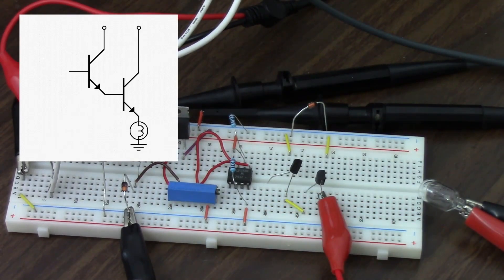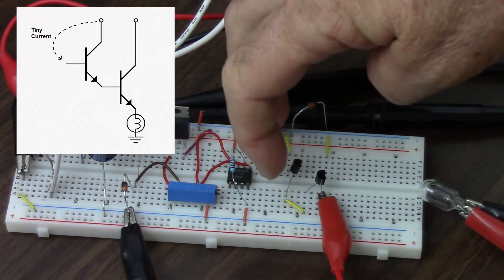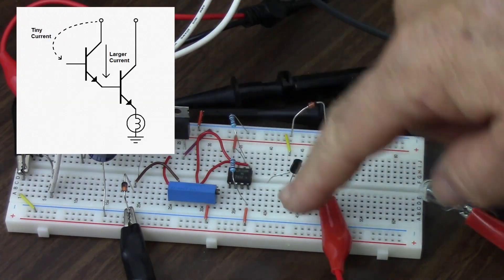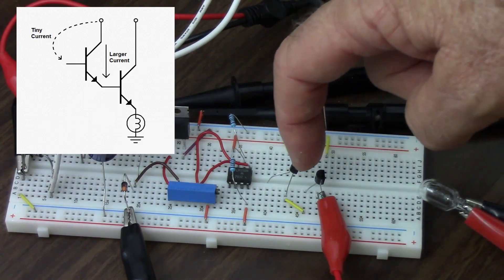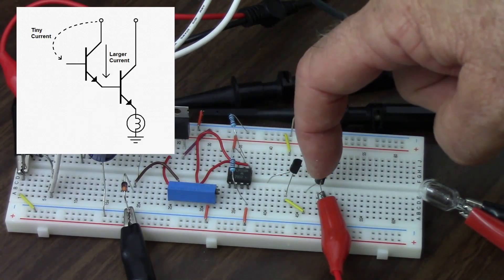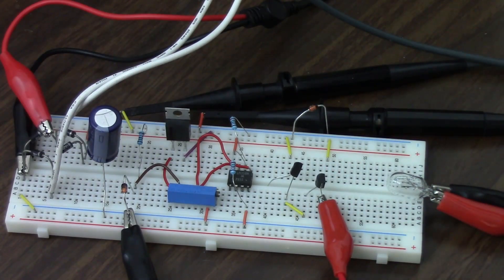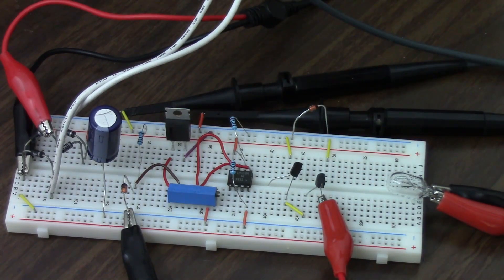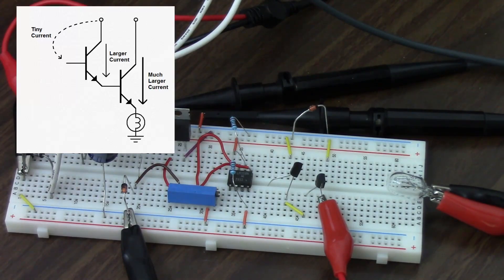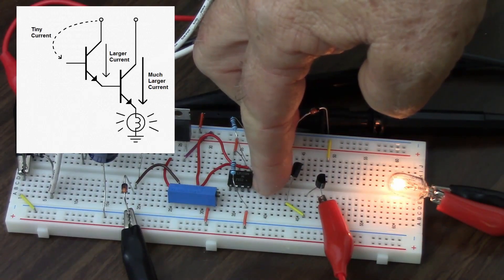So what I've formed here is what's called a Darlington pair, and it's a force multiplier because — let's say this has an HFE of 10. If I put 1 milliamp into the base, I get 10 milliamps out of the emitter. That 10 milliamps is going into the base of the second one. If it also has an HFE of 10, that means the 10 milliamps going into this one will give me 100 milliamps coming into the collector and thus to the light bulb. So theoretically I should be able to touch the base of the first transistor and now light up that light bulb. Licking the fingers, touching the 12 volts, touching the base — and voila! The light bulb lights up.